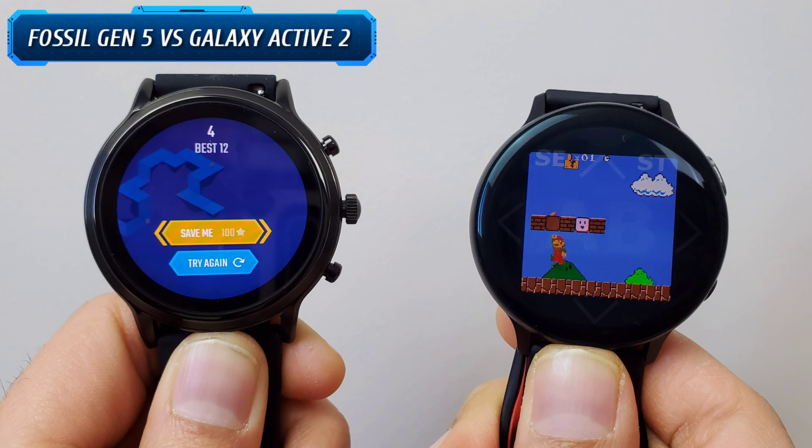Let's start with a brief unboxing experience and price. The Galaxy Watch Active 2 came in a box like this and I am a big fan of minimalistic packaging. On the other hand, the Fossil Gen 5 came in a box like this one. Since I purchased the Fossil Gen 5 from a Fossil outlet locally, I also got a designer metallic tin box which is quite impressive. So in terms of unboxing, despite my bias towards minimalistic packaging, I will go with the Fossil Gen 5 as it feels more premium and contemporary.